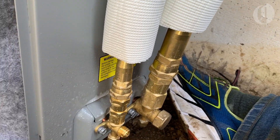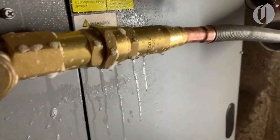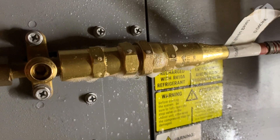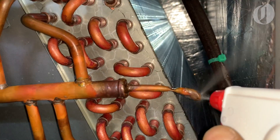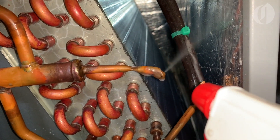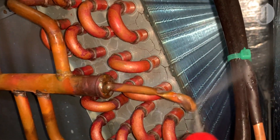Everything was going great and I was getting close to firing it all up for a test run. Then, disaster. While working on the ducting around the air handler, I could hear a very faint hiss. I double-checked my connections — still no leaks. But I could hear something going on inside the air handler, so I removed the side access panel and quickly found the problem: a bad solder joint was leaking refrigerant. I quickly closed the shutoff valves and waited for the leak to stop. I then re-soldered the bad joint, opened the valves back up, and checked for leaks again. This time, all was well.